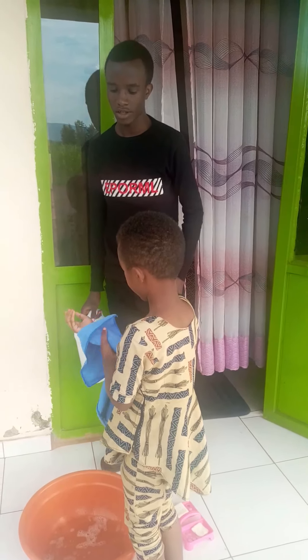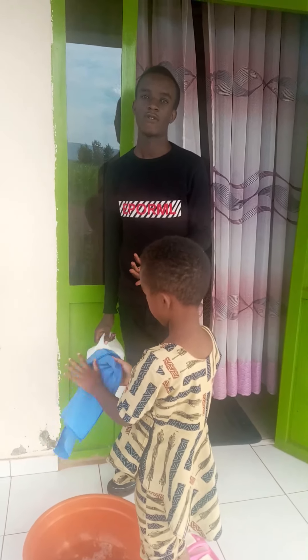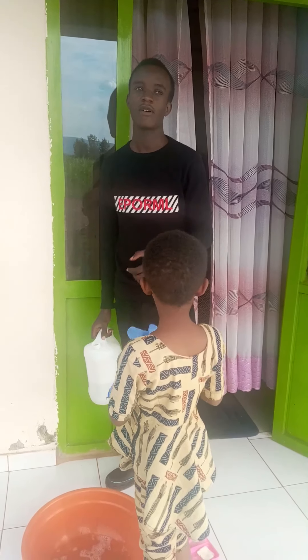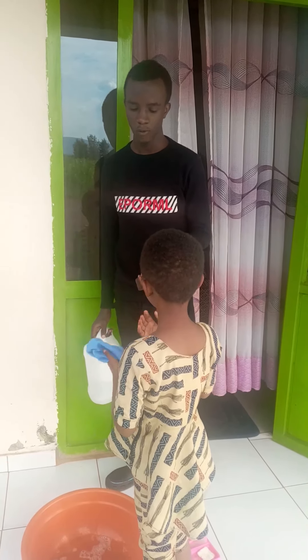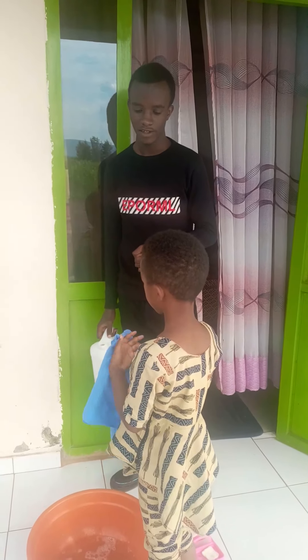Thank you for watching this scenario. We are telling you that you can also practice this exercise in your home in order to fight against coronavirus.